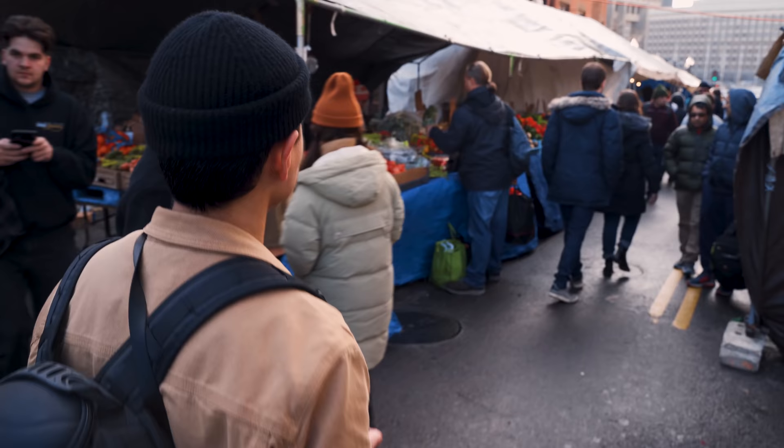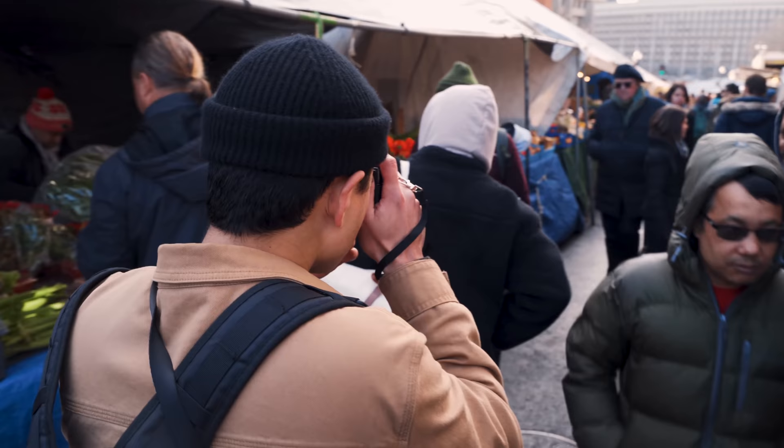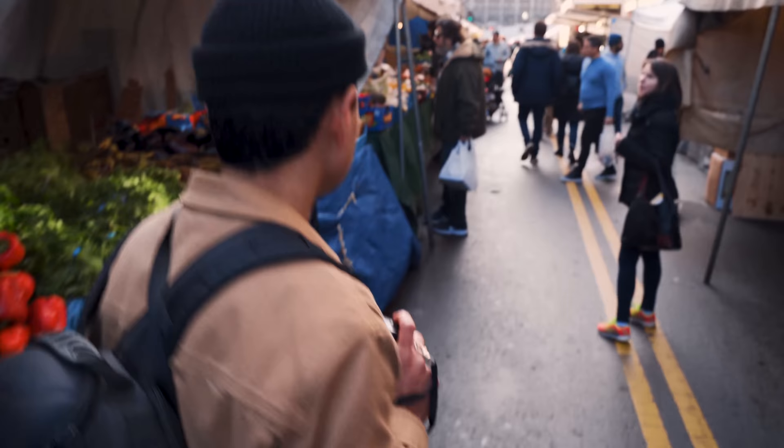A lot of times you'll probably see a potential photo happening in front of you but you don't take it — you might think that's not really a good photo and just keep moving. Instead of thinking that way, block out those thoughts and just take the photo. There's a reason why you saw something. There are photos I've taken and gone back to weeks, months, even years later and realized how great they were. That's another reason why, if you're shooting digital, you should not delete your photos — you'll probably see something later that you didn't fully see in the moment.